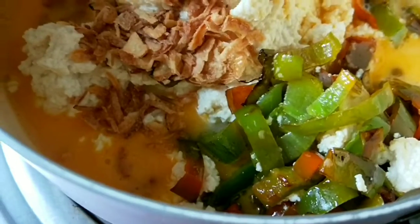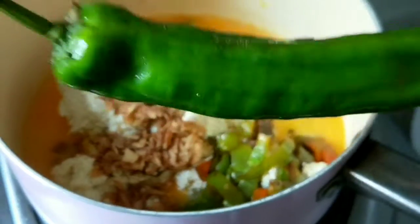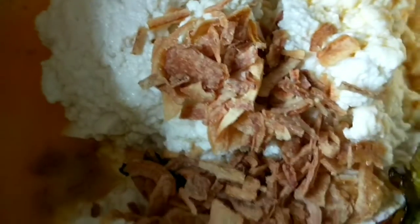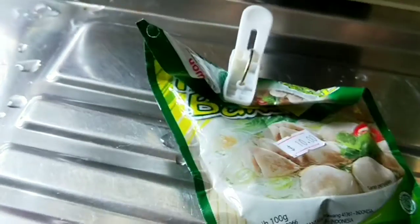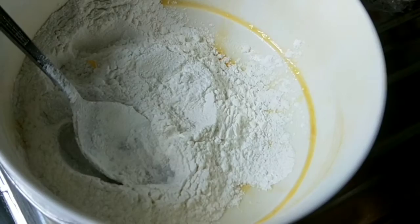Ini dia bahan-bahannya ya. Ini tuh cabai hijau, kayak paprika, tapi cabai ini sudah aku cincang dan digoreng dulu ya, dimasak dulu biar ada aroma harumnya. Dan ini seperti biasa, ini tahu. Dan ini juga tepung beras. Dan ini dia penyedap. Bumbu yang aku pakai cuma bumbu baso. Dan ini adalah sayur seledri yang gede.